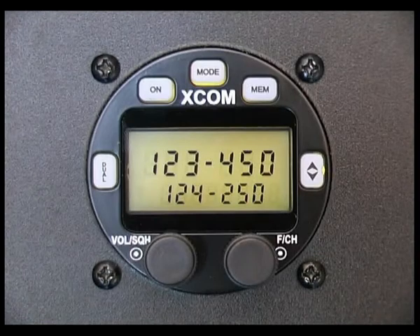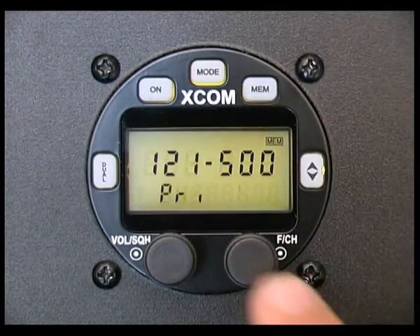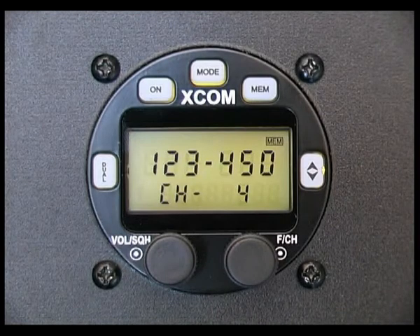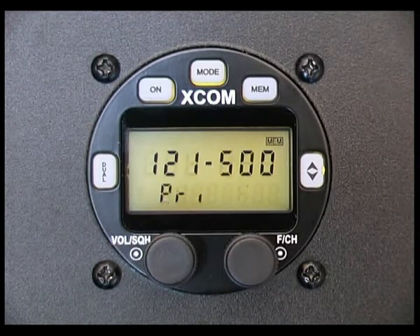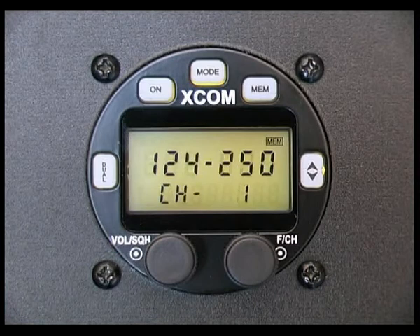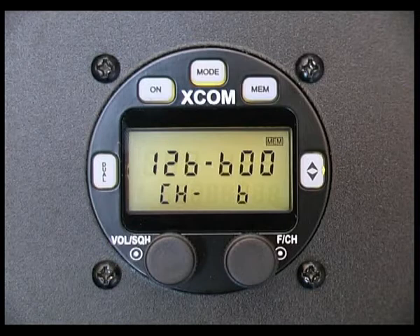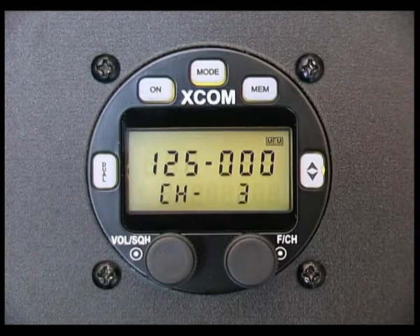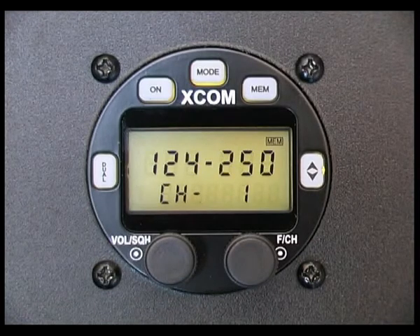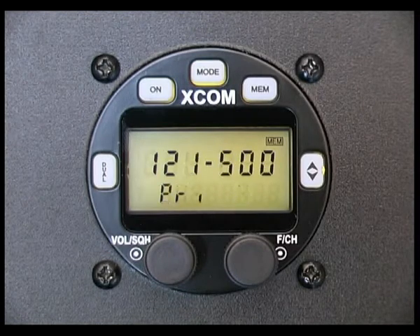Memory channel scanning: while in the memory channel mode, momentarily press the function channel knob to start memory channel scanning. The number of channels scanned is determined by the scan channel setting entered elsewhere in the radio. If a scan channel value of 10 has been entered in the setup screens, then only the first 10 channels, including the emergency frequency, will be scanned. If a signal is received on any of the memory channels while scanning, scanning is paused, the transmission is heard, and scanning resumes approximately three seconds after the signal has been lost.